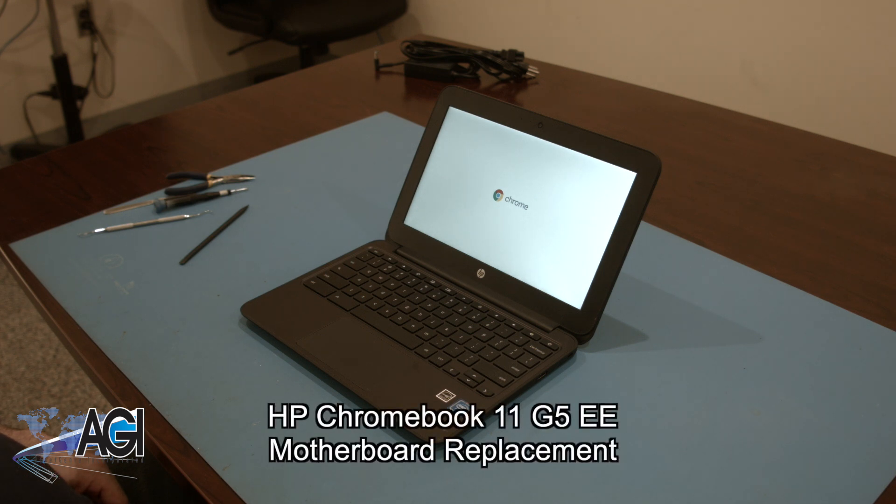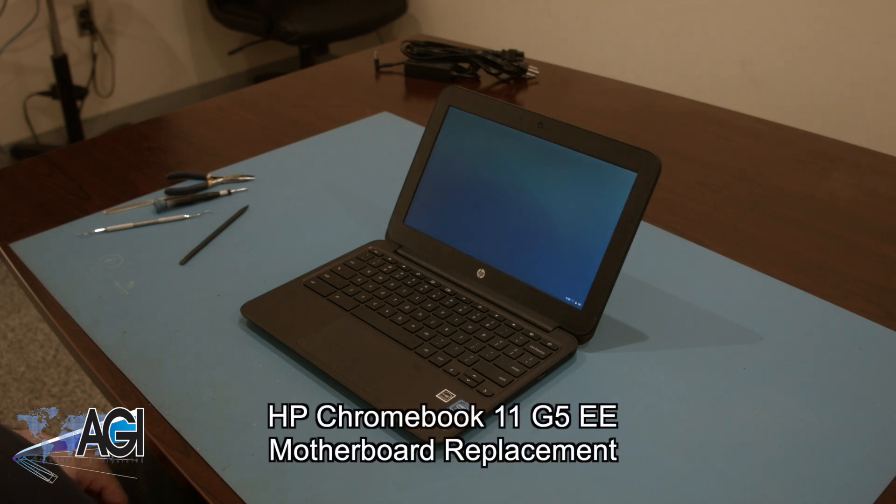Hello, today we'll be showing you how to replace the motherboard in an HP Chromebook 11 G5EE.